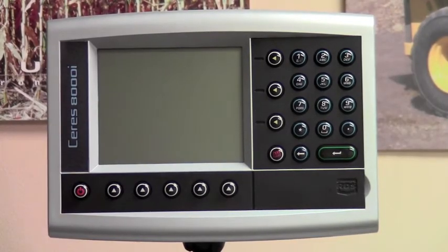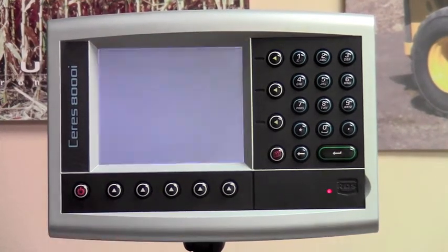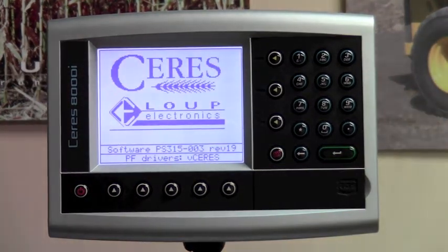Today we will go through the initial programming of the Cirrus 8000i yield monitor. So after installation, this is the procedure you'll need to follow to make sure that your console is set up properly.